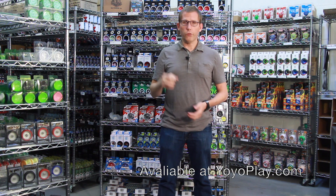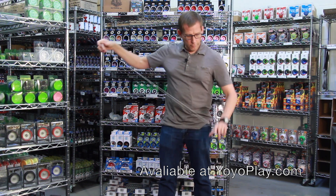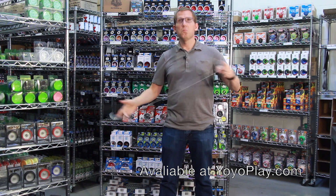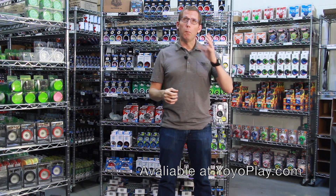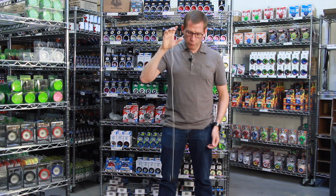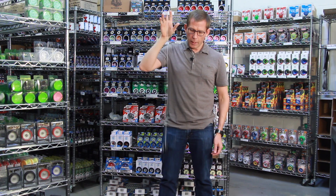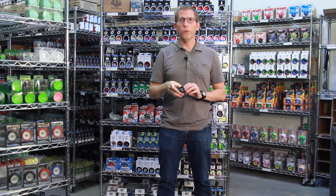This is an extremely popular yoyo. It's for anywhere from a beginner to a more advanced player. You'll want to know how to do basic yoyoing before you buy this yoyo, but if you can throw a sleeper and wake it back up then you can probably use this yoyo just fine.